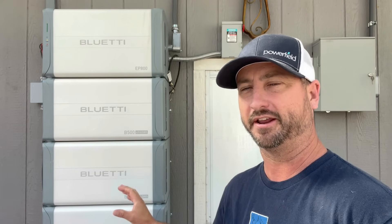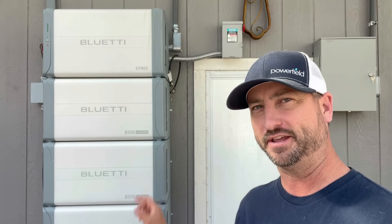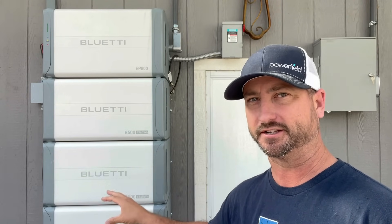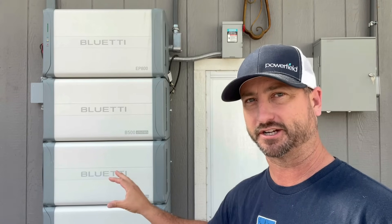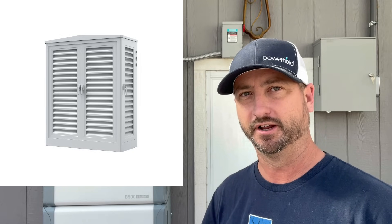When Bluetti first launched the EP800, they only had their Solar Plus program available in Texas — basically a program where they help you find an installer, design the system, get solar panels, pretty much the whole package. They've just released that to California, Massachusetts, and North Carolina in addition to Texas. I'll leave a link in the description. The EP800 is installed outside under an awning on a north-facing deck, so it gets no direct sunlight or rain. If your install location does get direct sunlight or rain, they have an enclosure you can purchase — I'll link that in the description.